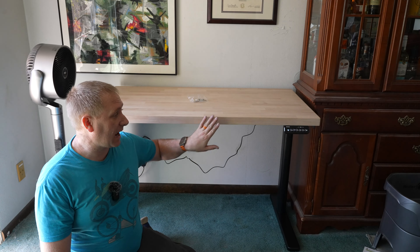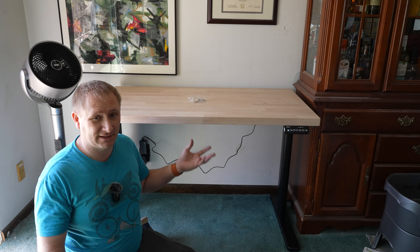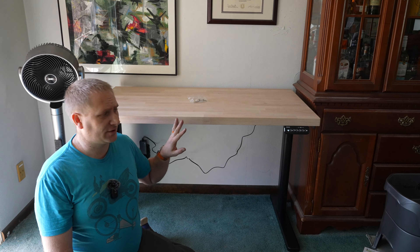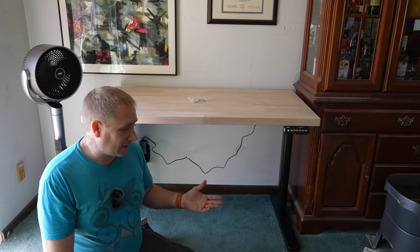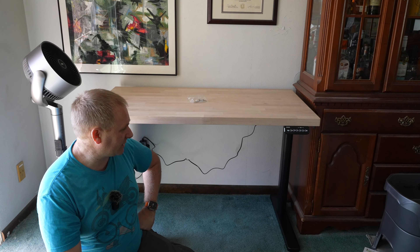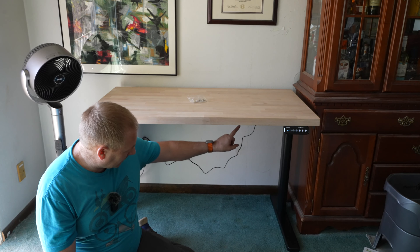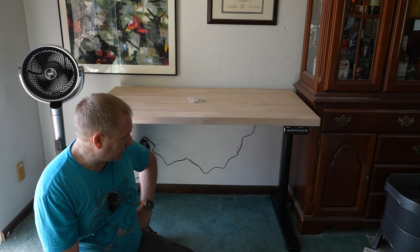This is a standing desk frame that I added my own top to. A simple butcher block countertop is all you need. You can get butcher block countertops already pre-finished in whatever color you can find — Lowe's has a whole bunch of them. This one I got from Menards unfinished, so we're just going to put a clear lacquer on it eventually. Pretty easy setup overall. The most time-consuming part is getting the legs attached to the upper frame — just takes time to get those six screws lined up and tight. Otherwise the rest went pretty smooth and pretty fast.